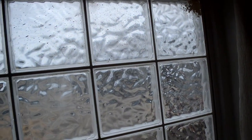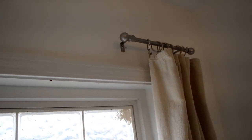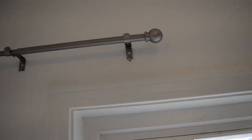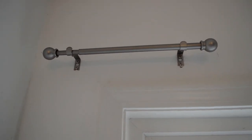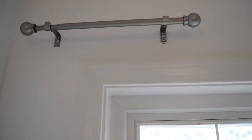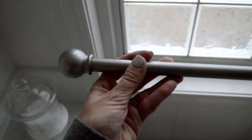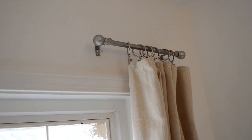I didn't want a rod that ran the whole length of the window because it's a block window — I don't need to cover it completely since you can't see through it — but I still wanted the ability to hang curtains. Short end curtain rods are impossible to find; I think I saw some at Bed Bath & Beyond for about $40. So he literally just took the rods apart, took out the plug, cut them, and fed them back in — they're still adjustable. We measured them to be 12 inches, just enough to cover the end of the window.